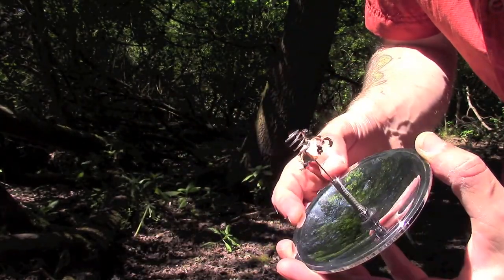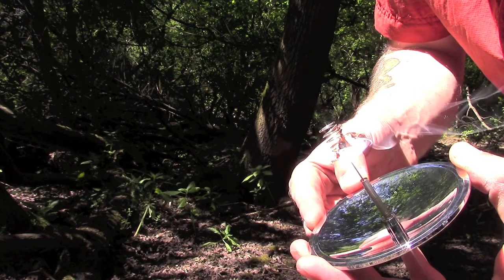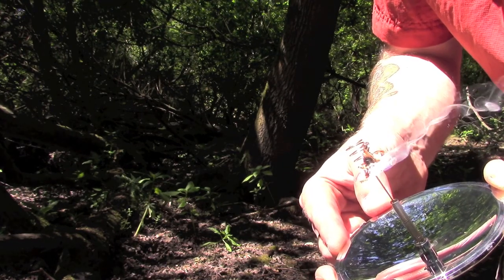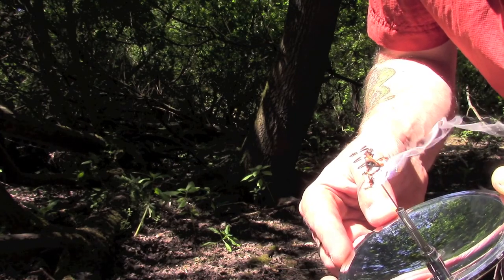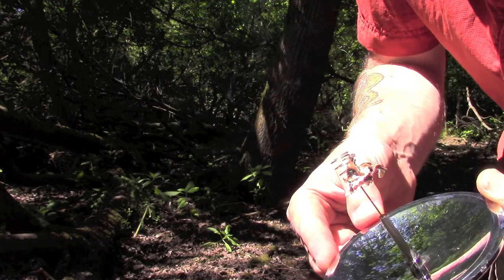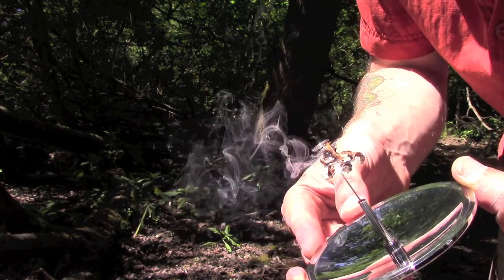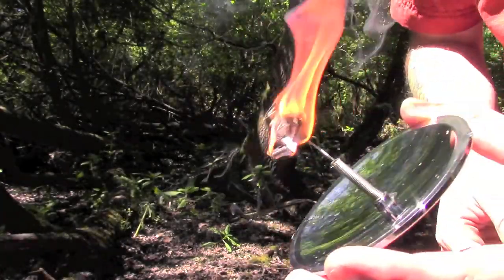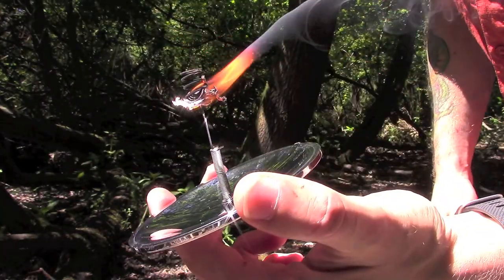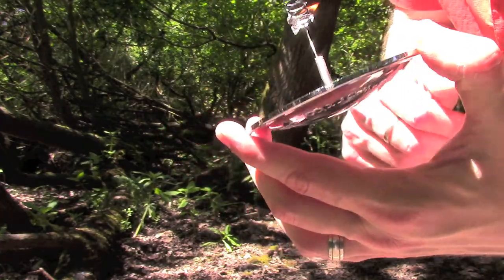It is unfortunate that we couldn't get it to light. Unfortunately with birch bark like this you can't prepare it the same way you would to catch a spark from a fire steel — by roughing everything up and having a little bed of fine shavings. But if you were using something like amadou — oh there we go guys, we have flame! I really didn't think that was going to happen. That is how to use a parabolic mirror to generate a flame. It obviously needed to heat the birch bark up to a point that it would almost self-combust.